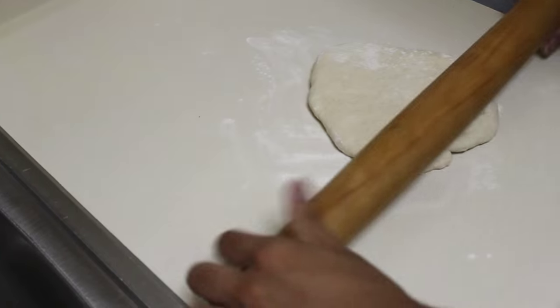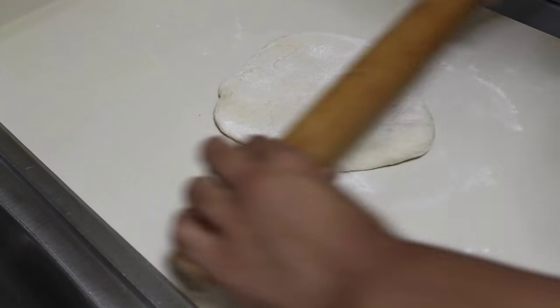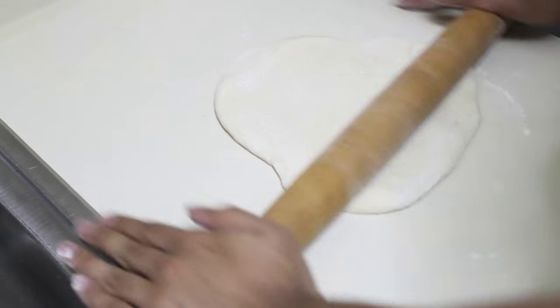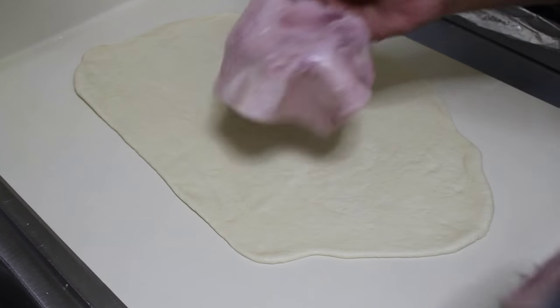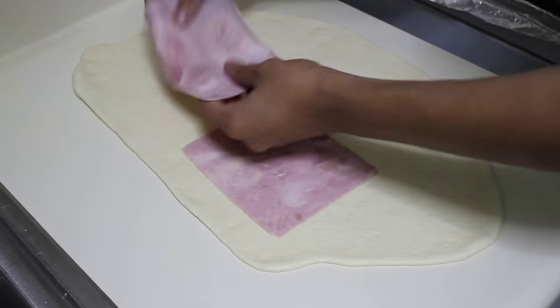It's easier for me — I just bought this at the store. They come in a tube, a 13-ounce tube. They usually come in a rectangle, but I form it into a ball, and then roll it out to a 13 to 15 inch rectangle.